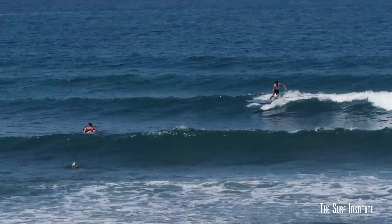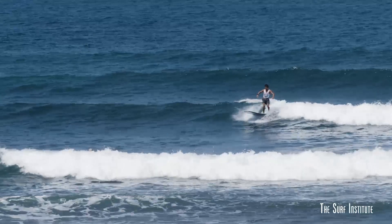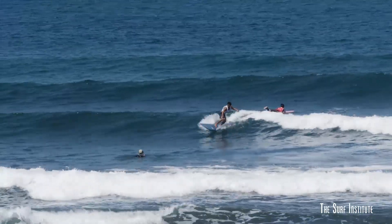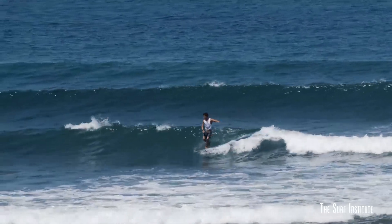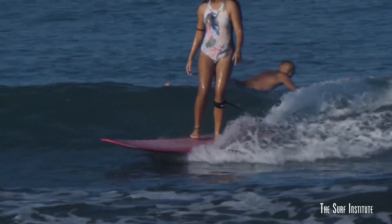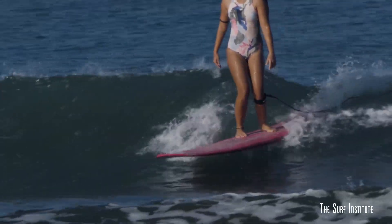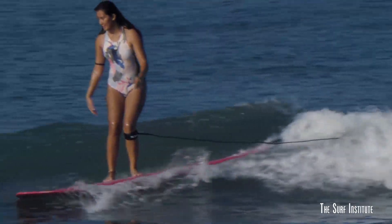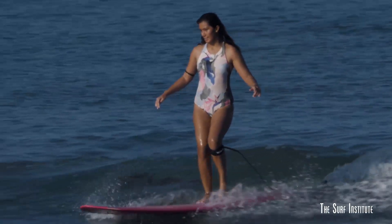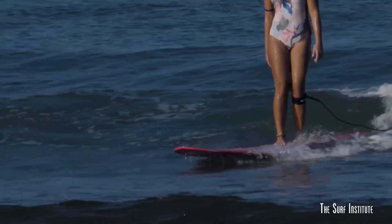Riding on your backhand is often considered your power side, as you are able to get more leverage to push off the bottom of the wave. However, backhand surfing requires the rider to be mindful of posture and to not hunch too far over the knees, making maneuvers more difficult to perform. Good backhand form is to turn the front foot out at more of a 45-degree angle, as well as turn the upper body from the waist so that the shoulders and chest are turned more down the line.